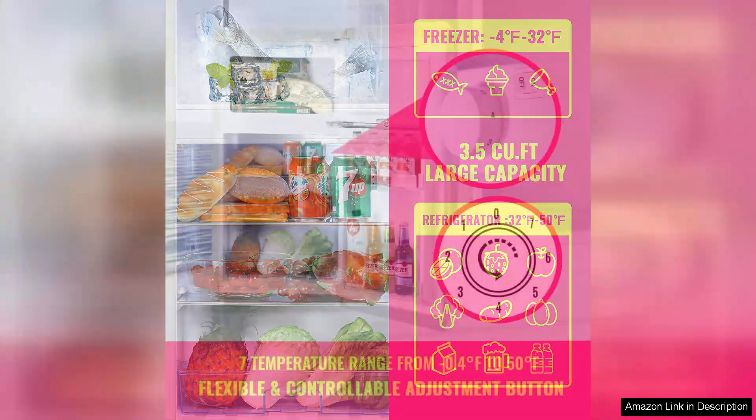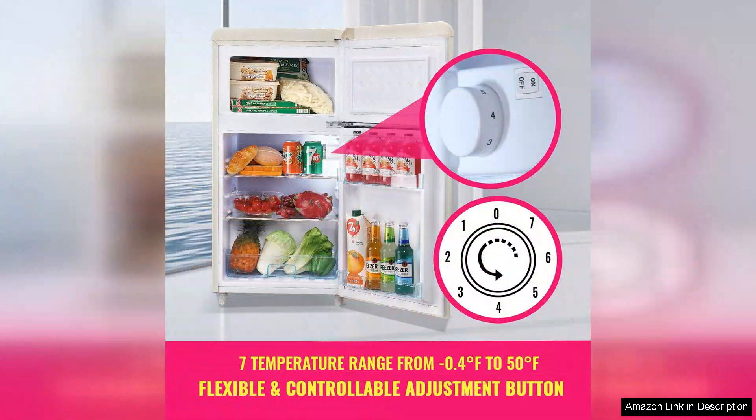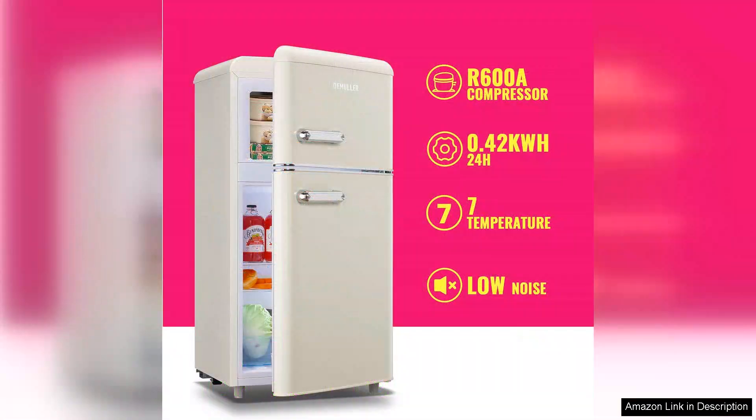In terms of size, this compact fridge is perfect for small spaces. With a capacity of 3.5 cu.ft, it provides ample storage for my essentials without overwhelming my limited kitchen area. The top freezer is a great feature, allowing me to keep ice and frozen foods easily accessible.